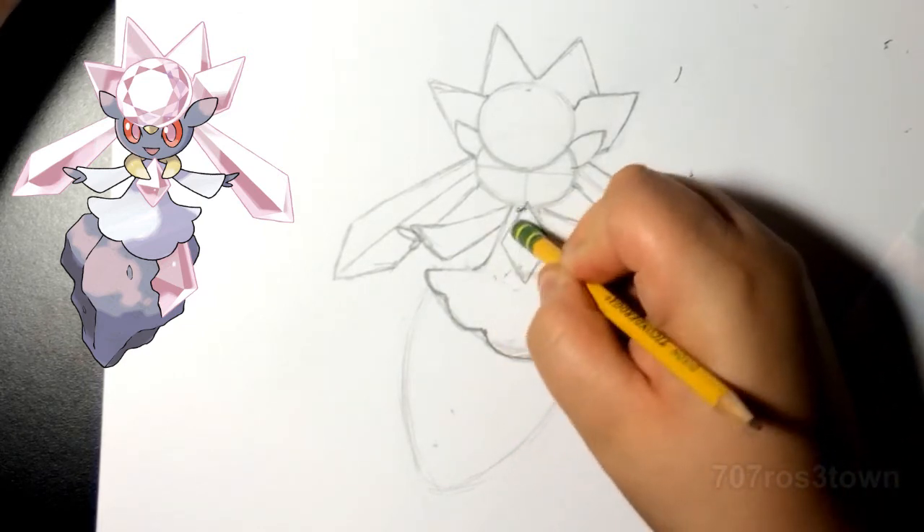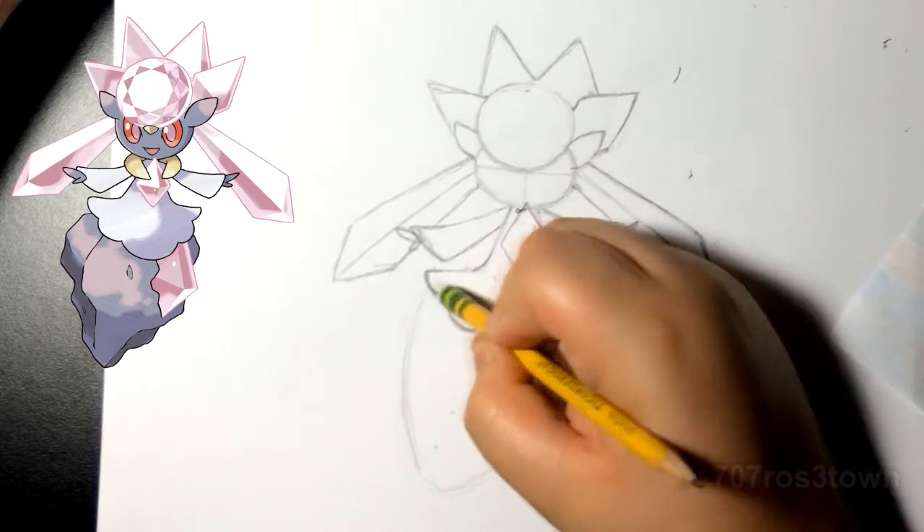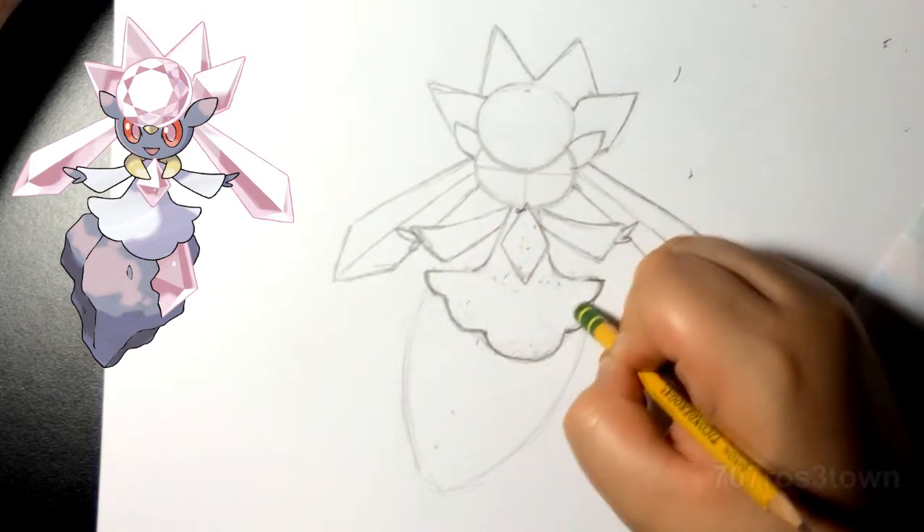Now we can erase those reference lines — we don't need them anymore. But don't erase the ones on the face; we're gonna need those once we start doing the eyes.